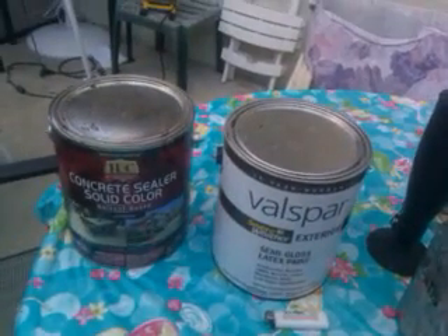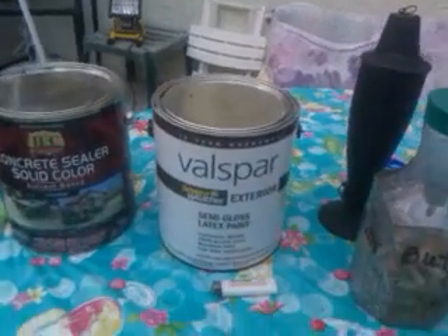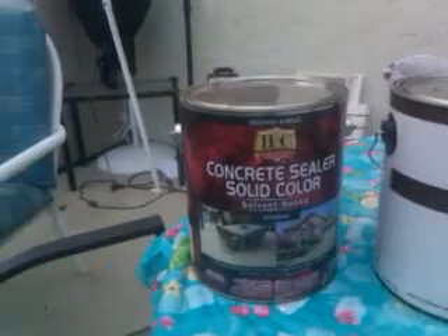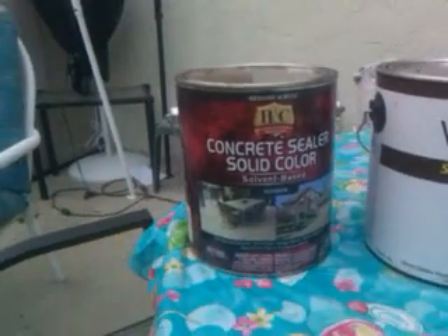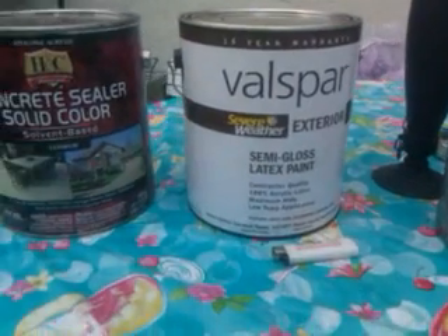I did two of them because I've got two different types of resins to mix with them. We've got Valspar semi-gloss latex paint, then we've got silicone acrylic, solvent based. That stuff is probably going to be strong. Latex is probably cheaper, but we'll have to see how it does.